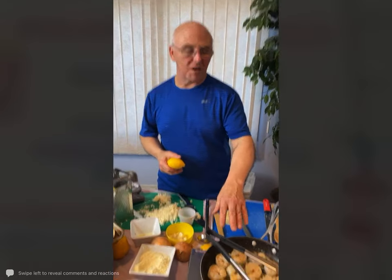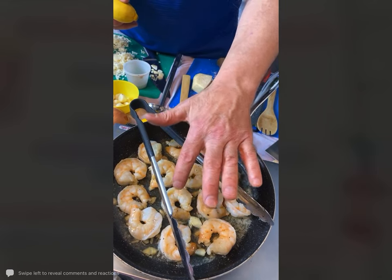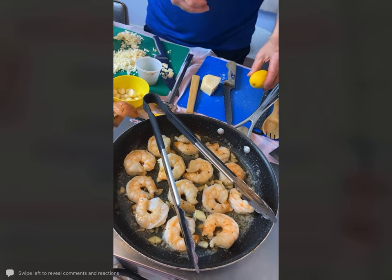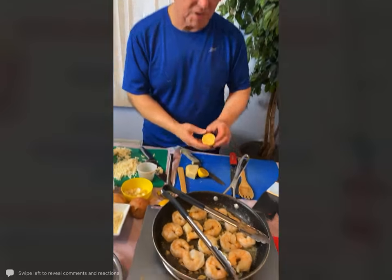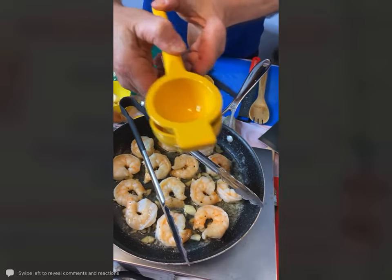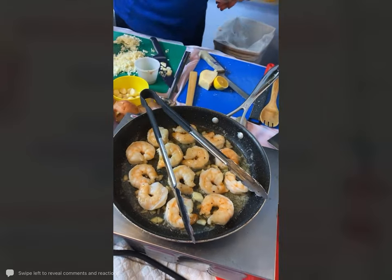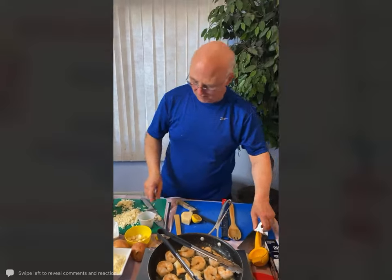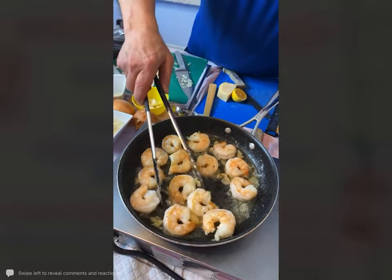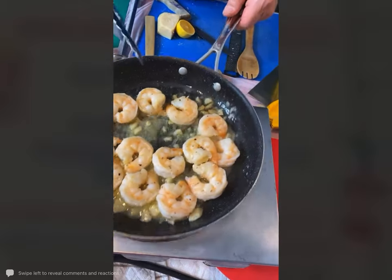My shrimp are done — it has the garlic, the salt, the pepper, a little butter, a little bit of olive oil in here. They are basically just about cooked through because they are going to go into the oven and finish up there. I'm going to toss these shrimp with some fresh lemon juice and then a little bit of red pepper flakes — that's if you like a little bit of heat. If you don't want it spicy at all, just leave the red pepper flakes out. Just take a little bit and sprinkle them around, then toss it around. It makes a really good sauce.